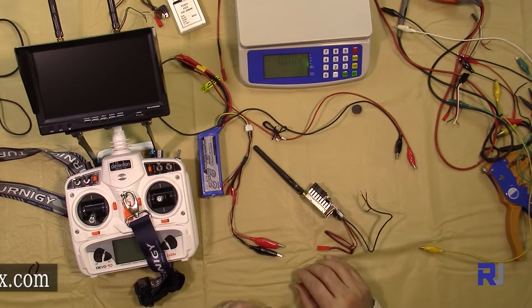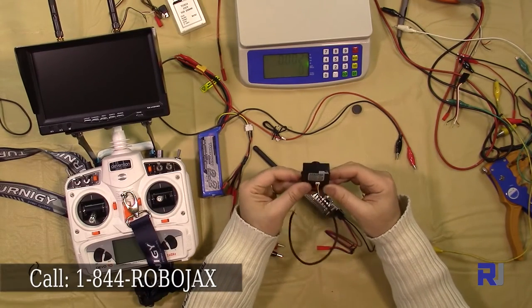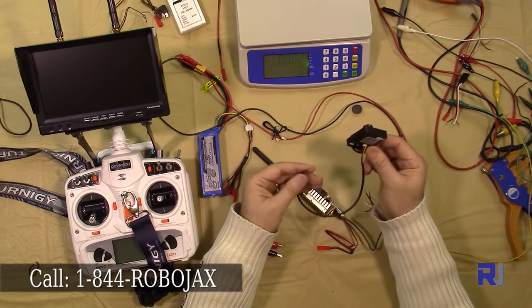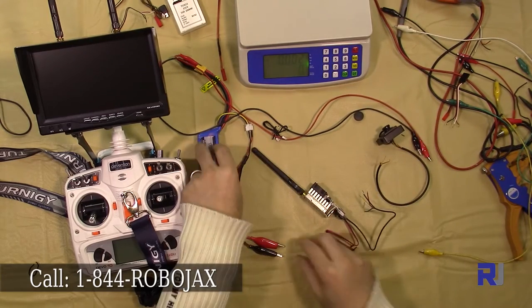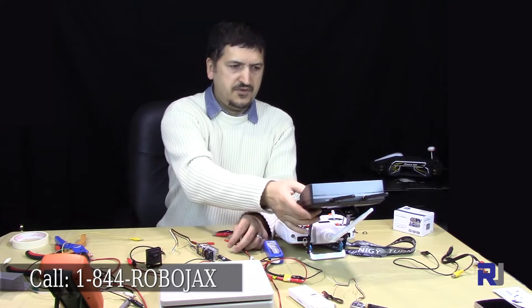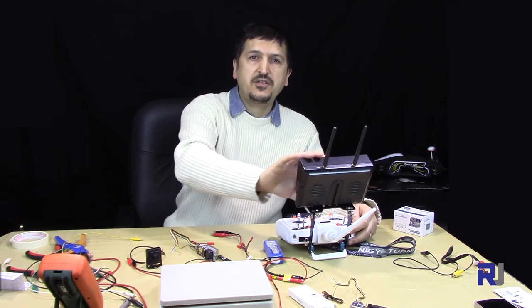Now let's connect a camera to this transmitter. I'm using a Sony CCD camera with 700 TVL — 700 TV lines. It operates at 12 volts, and I'm using a 3-cell battery with a GST connector already attached. This is my monitor — I'm using a diversity monitor here as an FPV display.